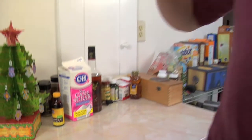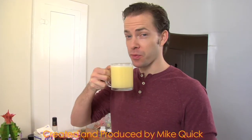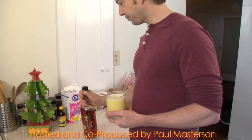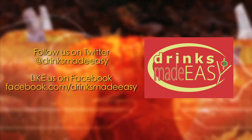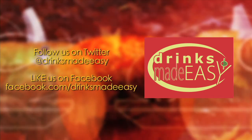And there you have it — a low-calorie non-alcoholic eggnog. That's good. Normally we would tell you to drink responsibly, but since you're already drinking a non-alcoholic drink, cheers to you. Happy holidays from all of us here at Drinks Made Easy. Let's put some bourbon in this. We'll see you next time.